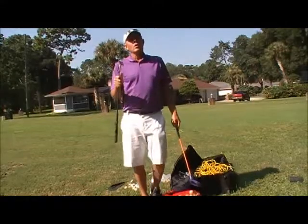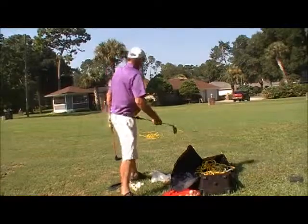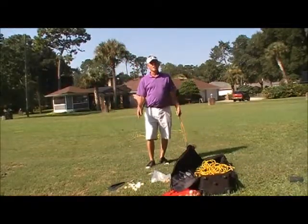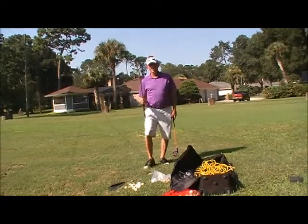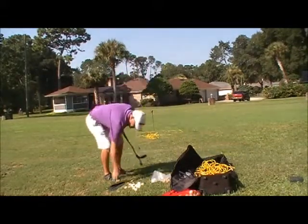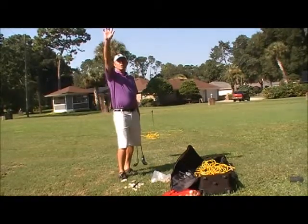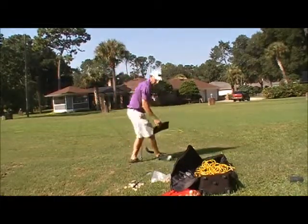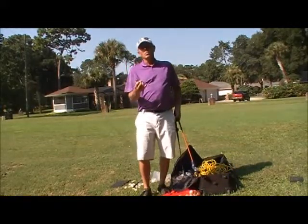We operate under four main safety rules. Number one: we set up together. When I'm standing out in front and I say ready position, everybody gets set up. When I give the swing command — ready and hit — they swing. So we set up together, we swing together. If your mat moves after you swing, you cannot go get it without permission.